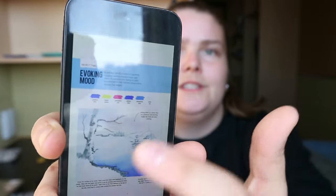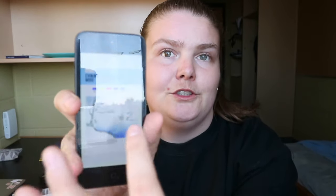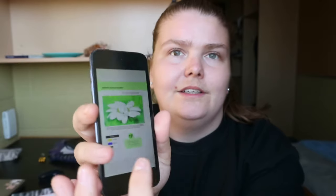It shows the colors used in each project, so it has projects and tells you different things to get a certain result — like getting a certain color if you don't have it by mixing two certain ones together.